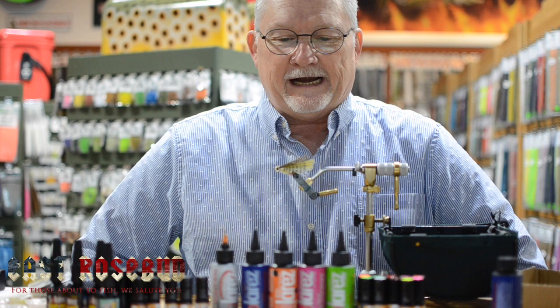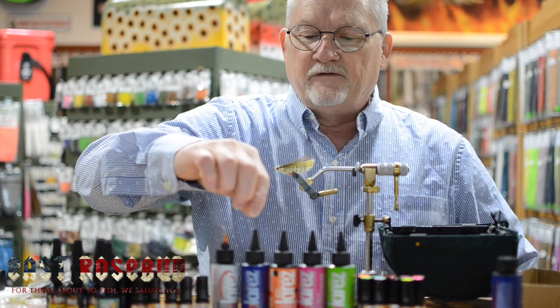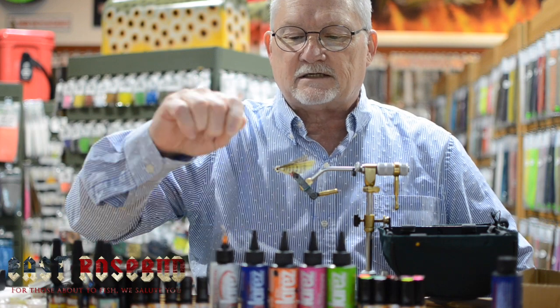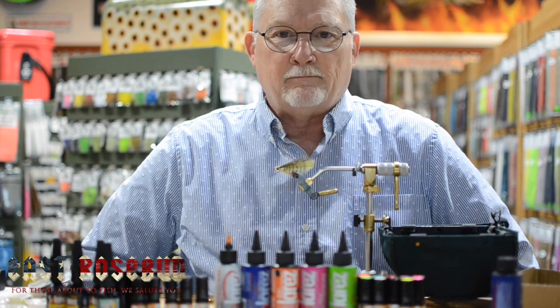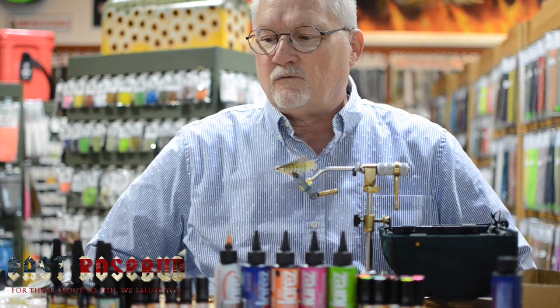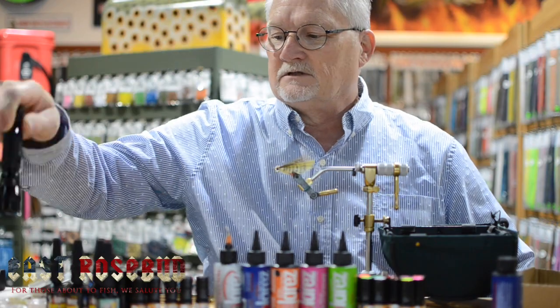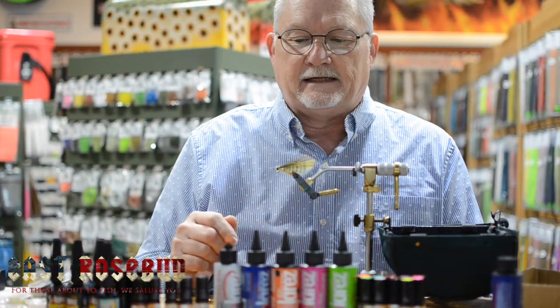Today I want to talk to you about Solar Res. Not too many years ago, UV resins came on the market and they replaced epoxies and some finishes, making doing flies with epoxy or coatings or building bulk much, much faster because you don't have to wait for the cure. You use a magic light like this Solar Res light to cure the resin. I've used several and I've come to like Solar Res better than any of the rest, just because of the performance and, as you can see here, the number of products that they have.